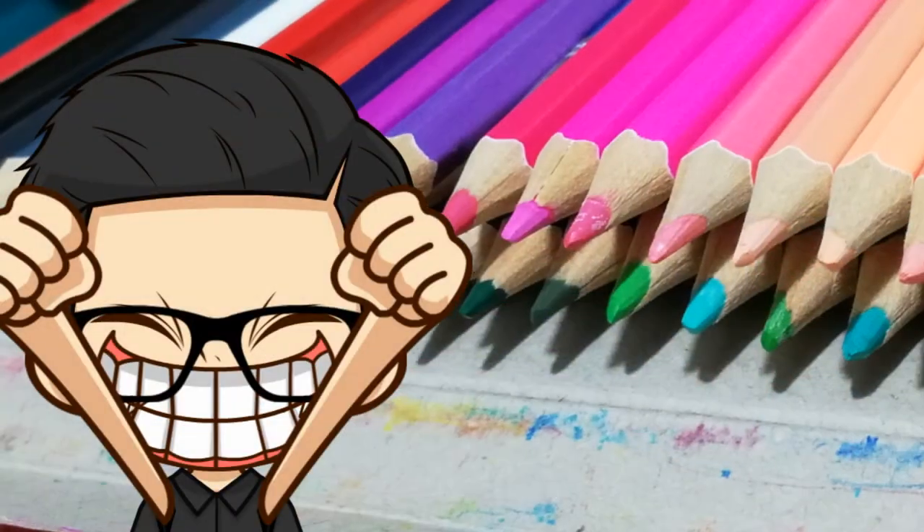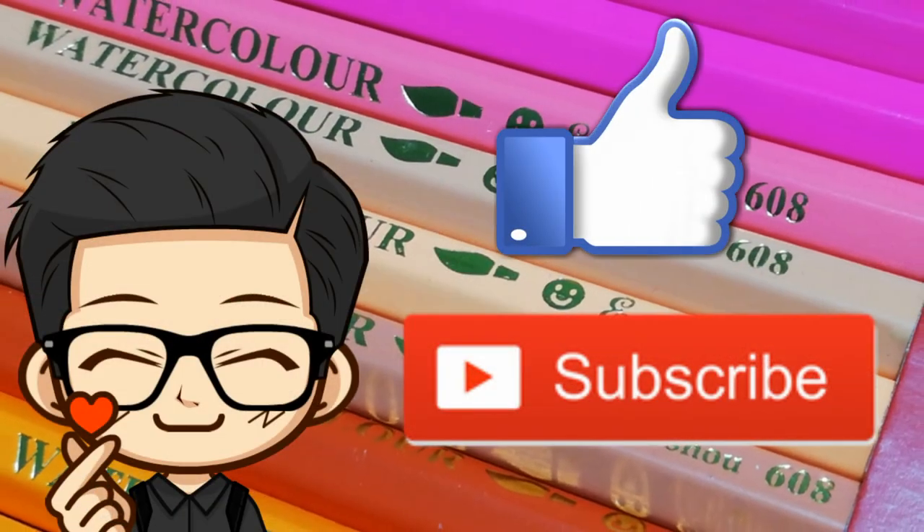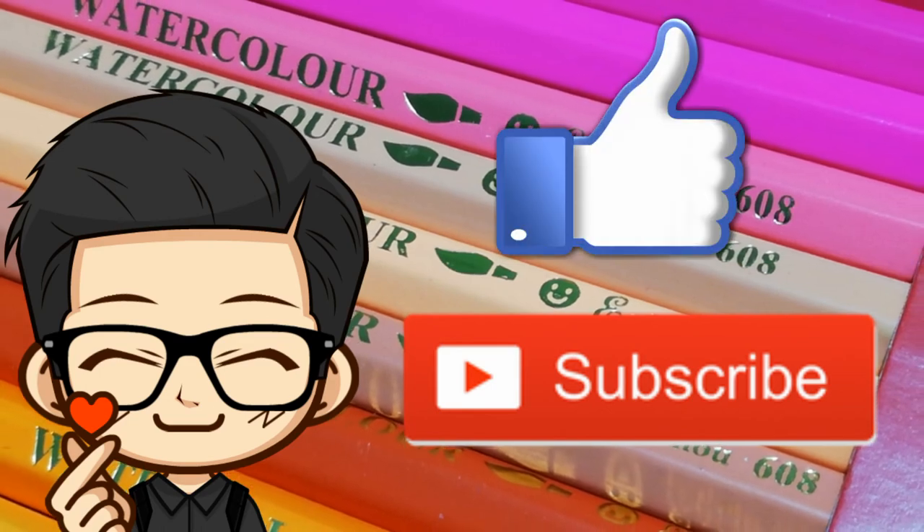So that's it for today's video. I hope you enjoyed it and learned much from it. If you did, don't forget to hit that like button and subscribe. Have a great day guys and I'll see you on the next video. Bye for now.